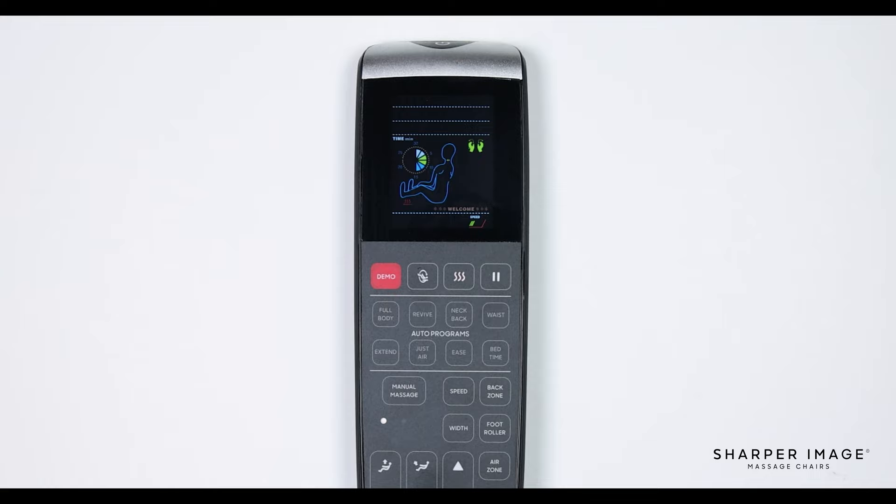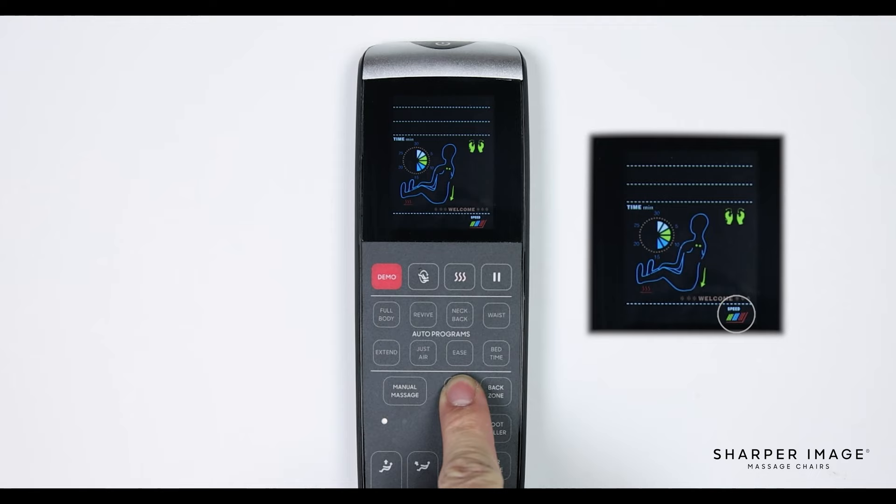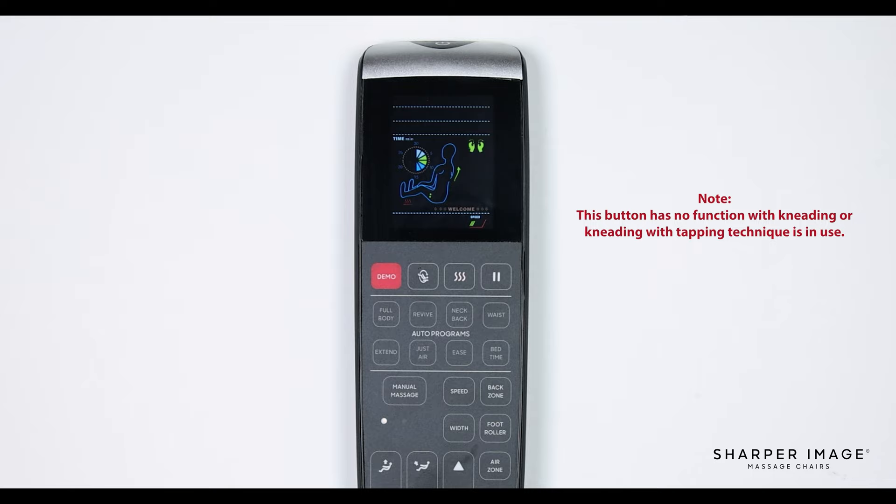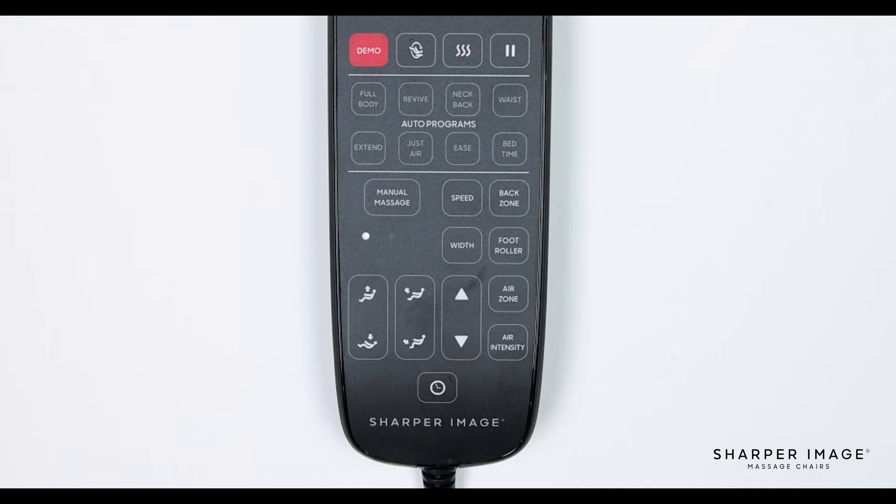To the right of the manual massage is speed. Pressing this button allows you to adjust the speed of the mechanism. There are 3 different speed options: low, medium, or fast. Below the speed button is the width button. Press this button to adjust the massage roller width. You can choose from 3 width levels only when in tapping, shiatsu, or rolling techniques. Note, this button is not functional when kneading or kneading with tapping technique is in use.